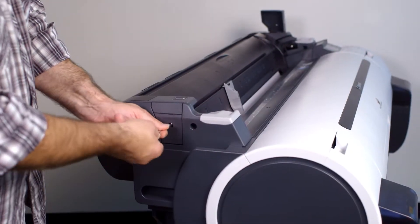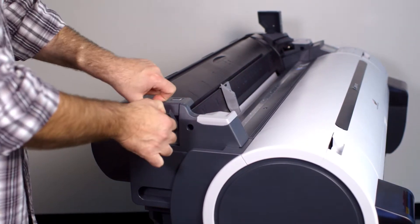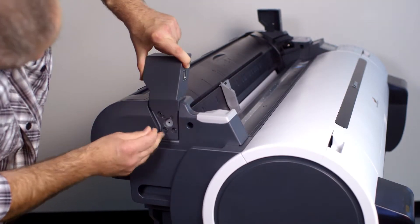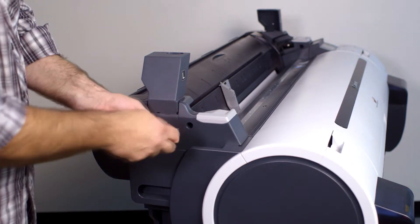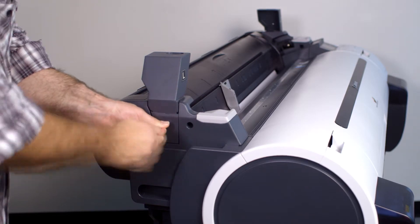At the left side of your printer, remove the small plastic covers but do not discard the lower cover and the original screw. Attach the left side support bracket using three of the new screws supplied, then reattach the lower plastic cover that you removed earlier using the original screw.